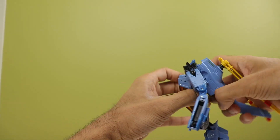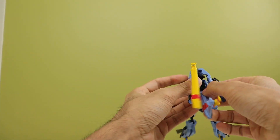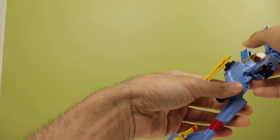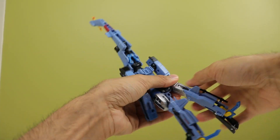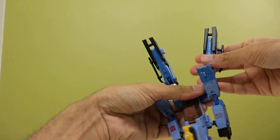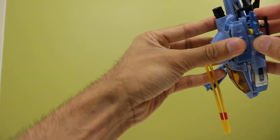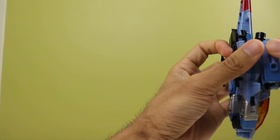Transformation is nice and cohesive. You can pretty much tell where everything's going to go after your first time transforming it — it's not difficult. It's really nice and refreshing to have a Voyager helicopter that's not fiddly. The last big helicopter Transformer I had was Leader Class Blackout, and that thing was really fiddly.